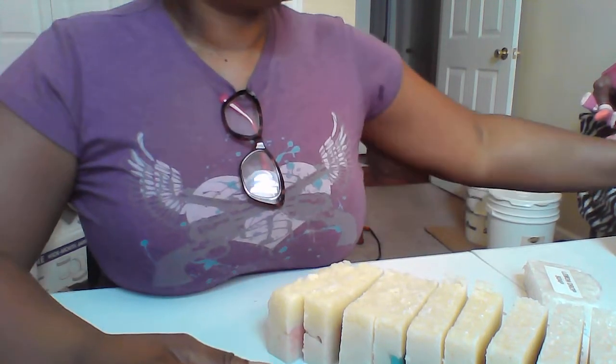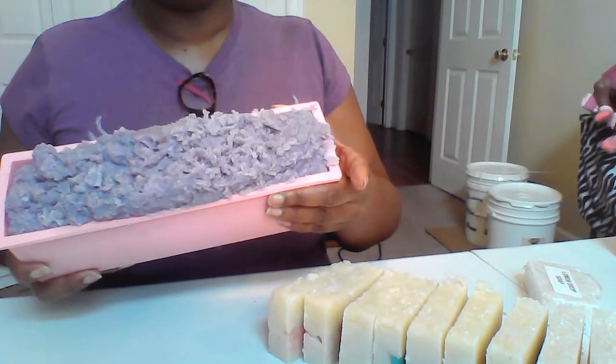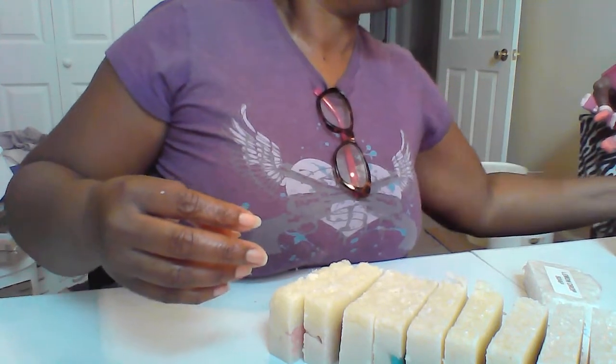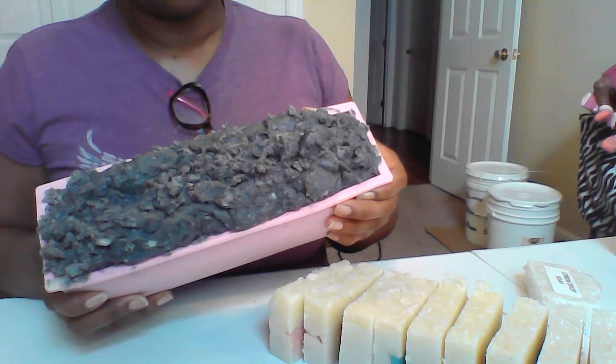I also have two other soaps that I still have to cut. But this one here is called Purple Rain. And then I also have this one here that I just made too — it's called Coldest Ice.